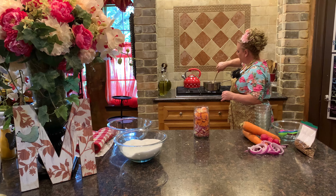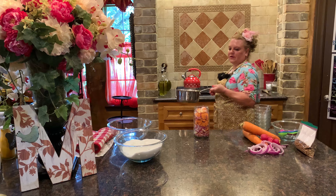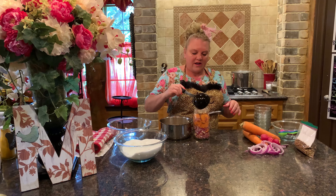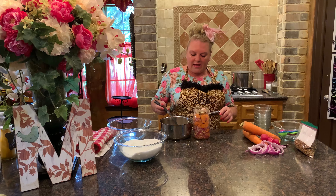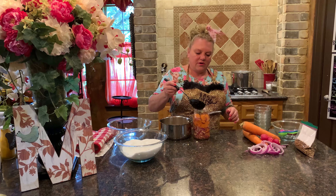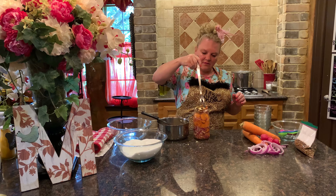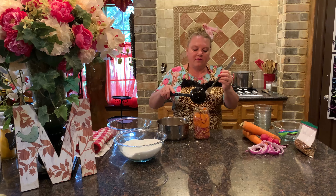That brine has cooked down nicely. Now I'm going to take a ladle and pour it over the carrots, radishes, and onions, making sure I incorporate as much of the spices as I can. As this sits in the refrigerator — I'd say about a week for the carrots — you want those spices in there. The more spices you get in, the better it tastes. I'm going to jab a little fork down in there to push the spices toward the bottom, and once the jar cools I'll give it a shake.